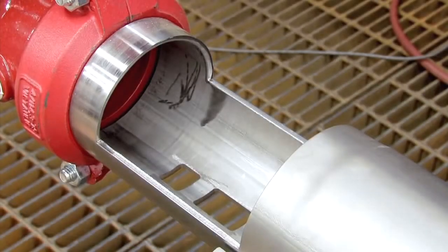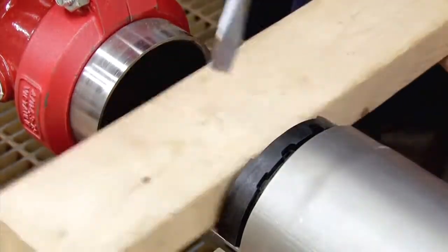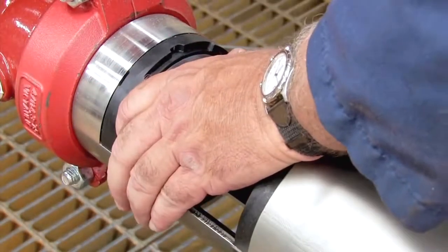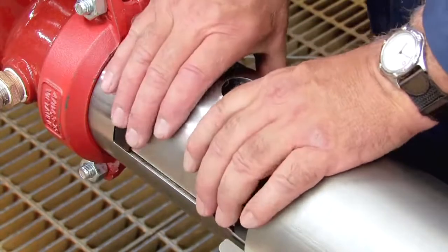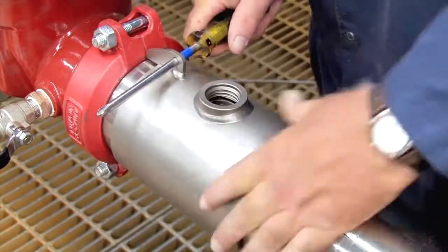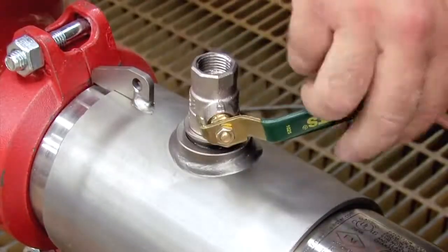When rebuilding the assembly, the number two check should be replaced first, followed by the number one. If either check cannot be reinstalled by hand, place a small piece of 2x4 against the check body and gently apply pressure to slide it into place. Thorough lubrication of the O-rings with an FDA-approved lubricant will help during reinstallation. With the checks replaced, reinstall the stainless steel retainer plate and slowly close the cover sleeve, once again using a number three Phillips head screwdriver as a handle. Finish rebuilding the assembly by reinstalling the number three test cock, hand tight.